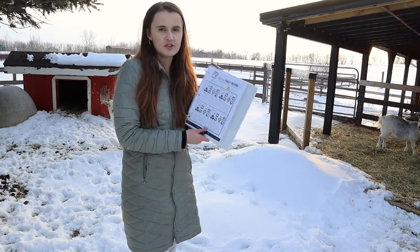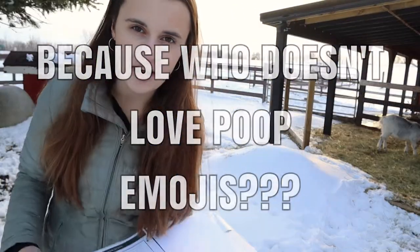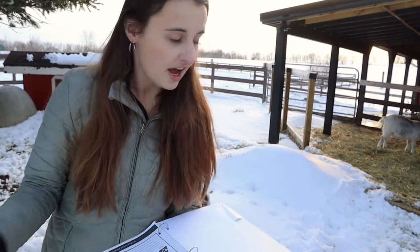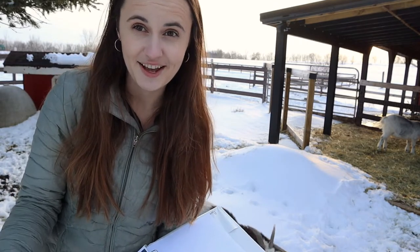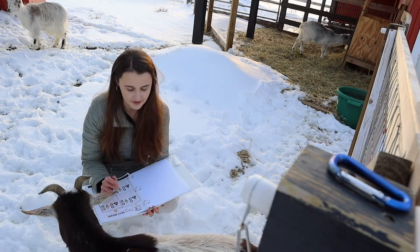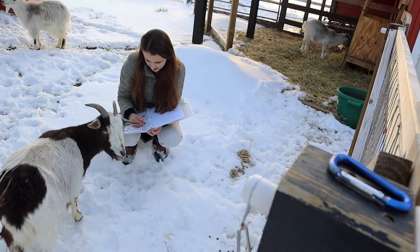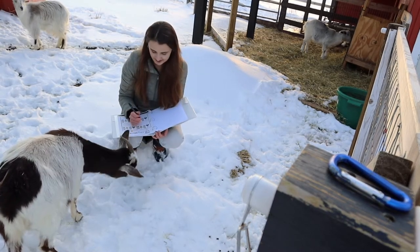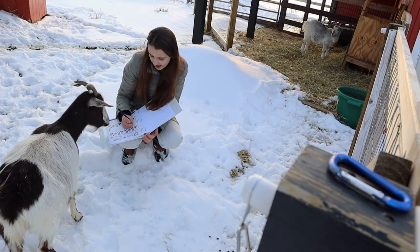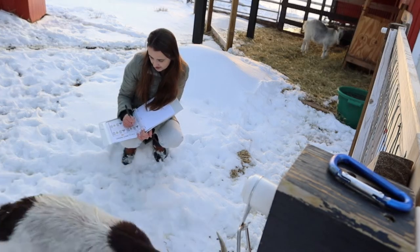Right now we just finished deworming our goats, so this would be a good time to use the daily report. One thing you really want to keep track of after deworming is their stool and whether it's normal or off. I can see the goat poop pretty easily because it's snowy. There's some clumpiness I'm not loving, and I'm pretty sure it's from this girl right here. I'm going to write down her name — Willow — in the animal section, circle the 'off' box where it says stool, and in the notes section write 'more clumping than I would like to see.'